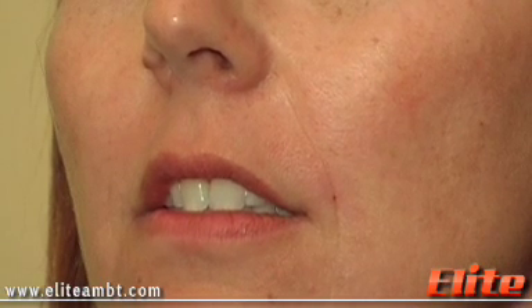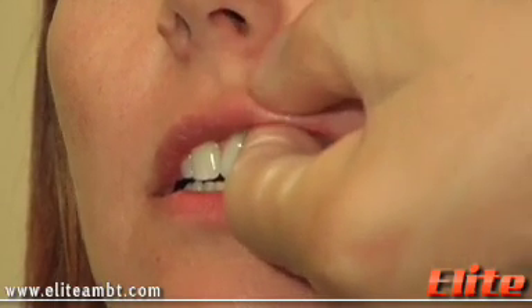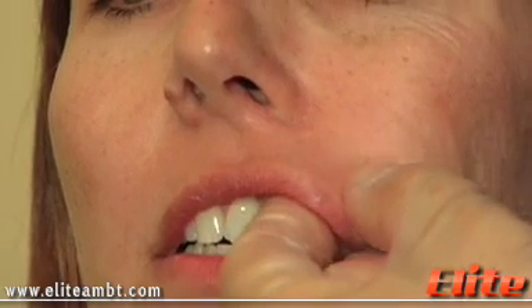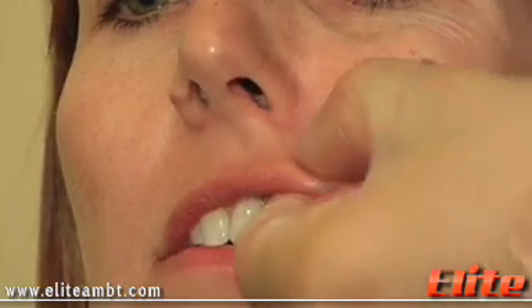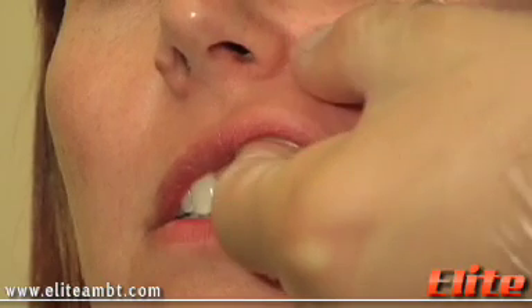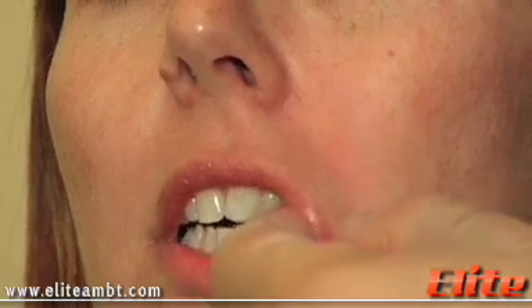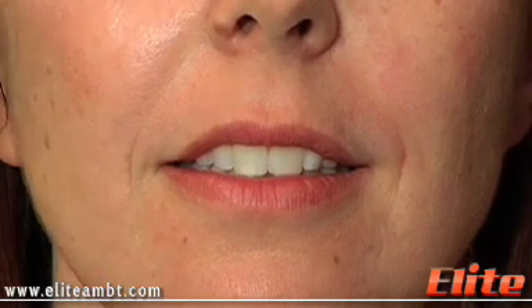Now we need to mold it and make sure it's even. Open your mouth just a little bit. So it's nicely even and make sure that there are no nodules left. The client can continue to mold it for the next 24 to 48 hours to make sure it's even. So we just put a very small volume — exactly 0.1 cc of Juvederm — in the nasal labial groove. Very subtle because we want to continue and try to even out.